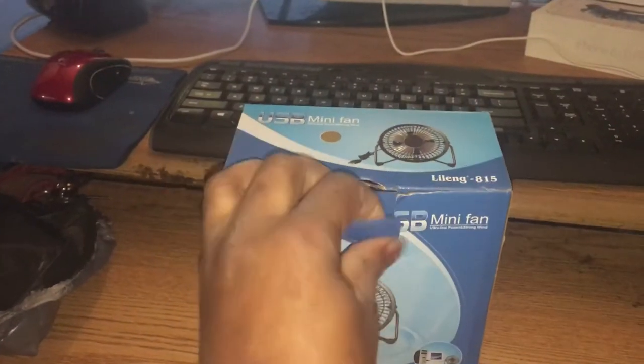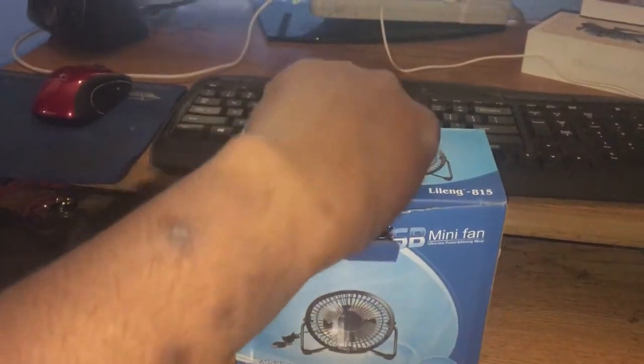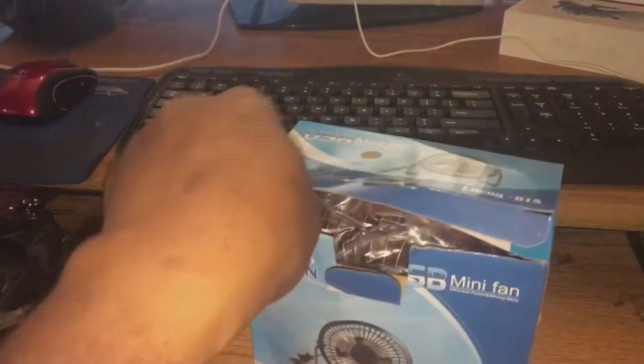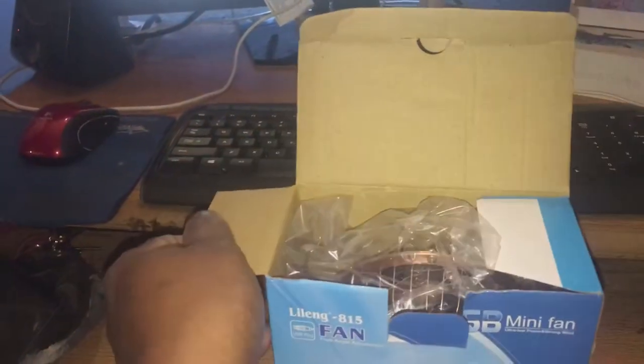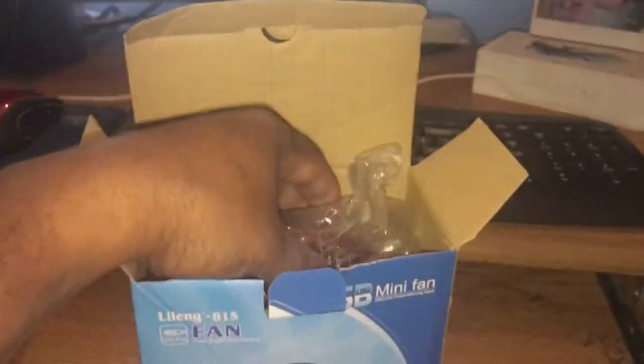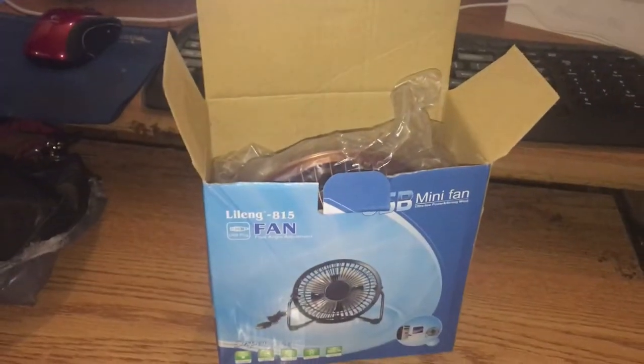The most requested question that I get asked all the time: are you keeping the box? And the answer is no. This fan should be light enough where I can get it out of the box here. It's very hard to pull it out when you're trying to hold the camera with one hand.